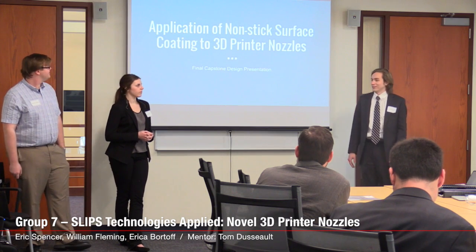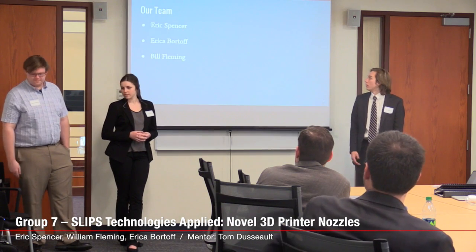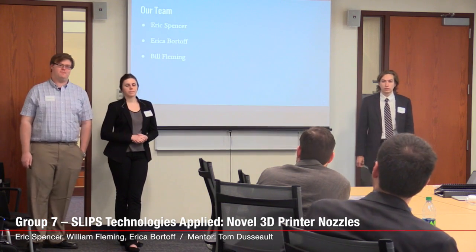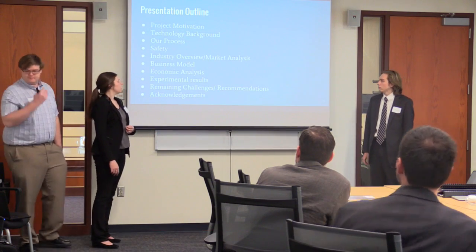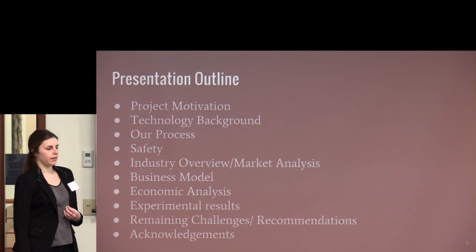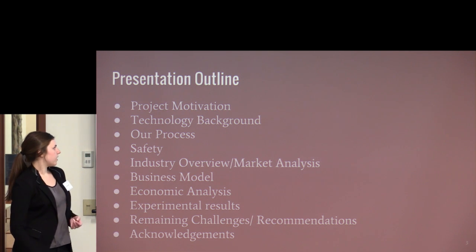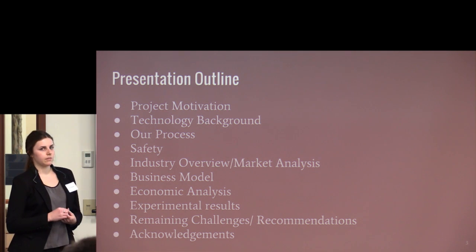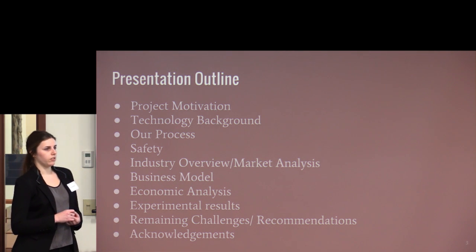Hi everyone. Our presentation is on application of nonstick coating for 3D printer nozzles. My name is Eric, I'm Erica, and I'm Bill. First we're going to go over an outline of what we'll talk about today: motivation, background, process, safety, market analysis, business model, economic analysis, experimental results, and remaining challenges and recommendations.